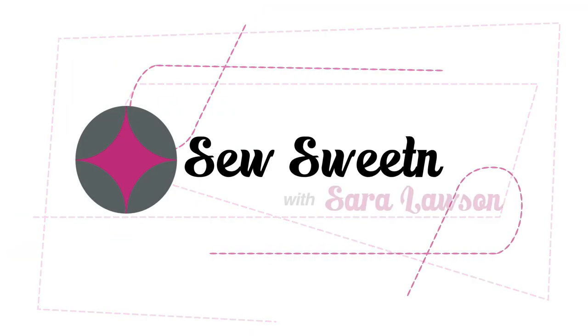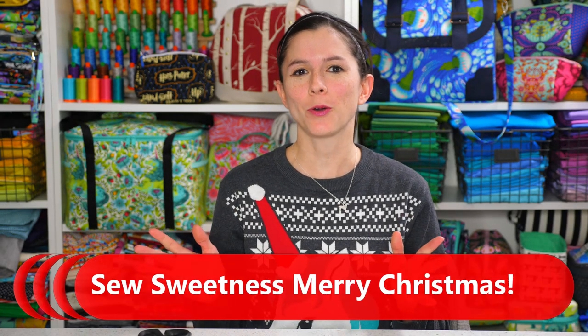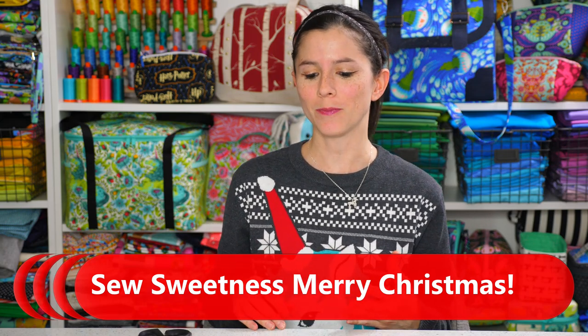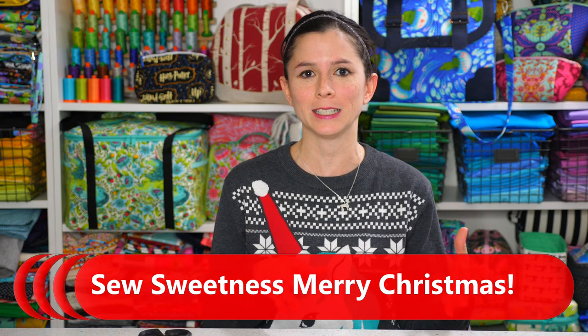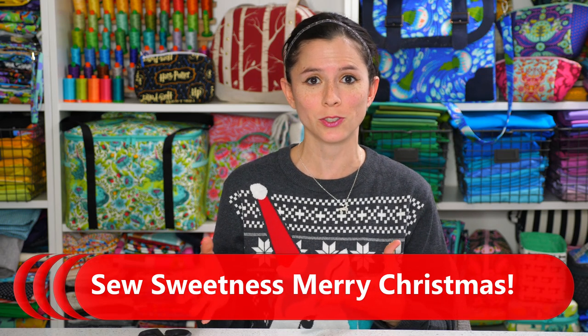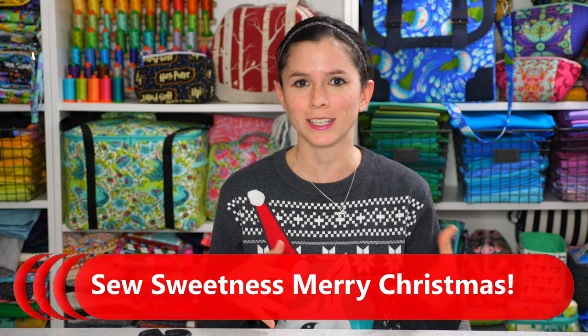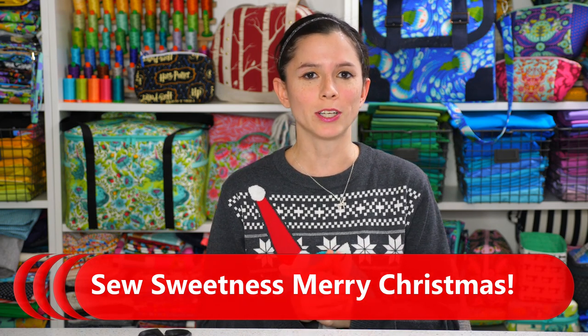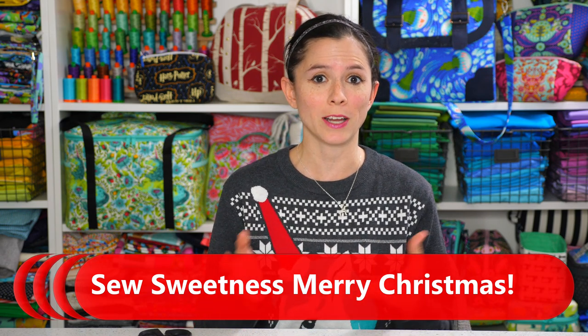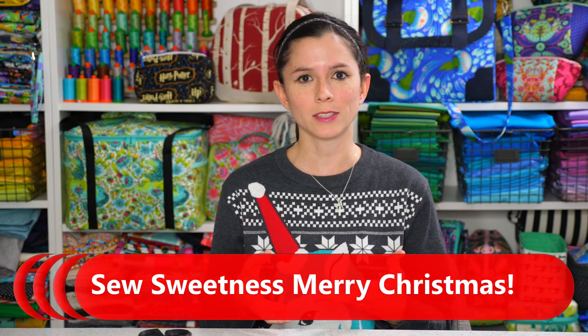Hey Bag Ladies and Bag Dudes, I'm Sarah Lawson from Sew Sweetness. Thanks so much for watching Ask Sarah, the Merry Christmas Edition. I hope you had a wonderful and happy holidays — Merry Christmas or whatever holiday you celebrate. Tonight I'm going to give you a quick studio tour, talk about the background of Sew Sweetness, and then show a video we shot earlier this year in February showing how I design a sewing pattern from start to finish.